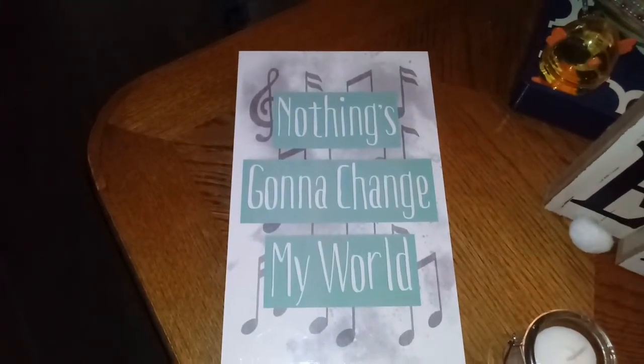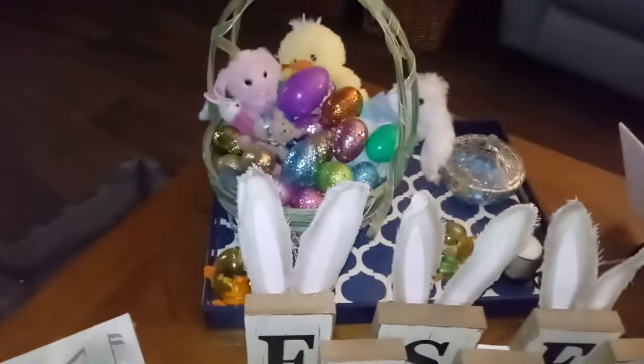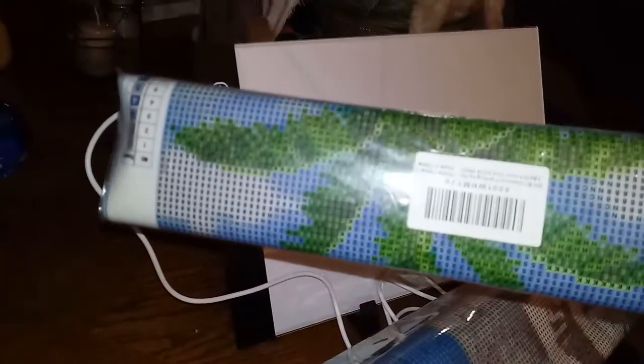Check that out, you guys — nothing's gonna change my world. Stay in there, keep on keeping on everybody, we're gonna be fine. And there's my Easter stuff — everybody get your Easter stuff out! Oh, and I ordered one of these too — it's gonna be fun. It's little paintings, diamond art. This one's a palm tree and two really pretty white chairs, and all this stuff comes with it — all the extra diamonds and tools. And this lights up, it's so cool. I gotta hook it up to a battery but I need to go check my bread.